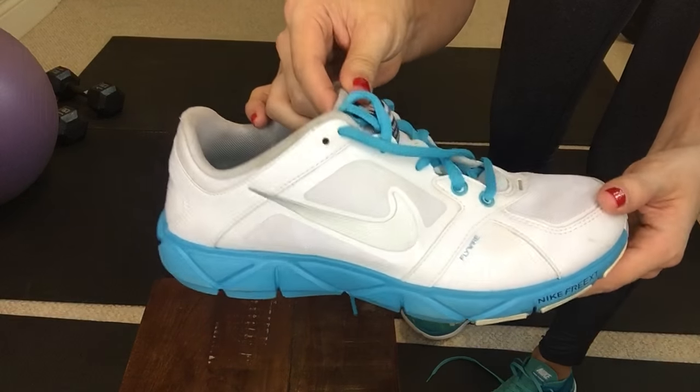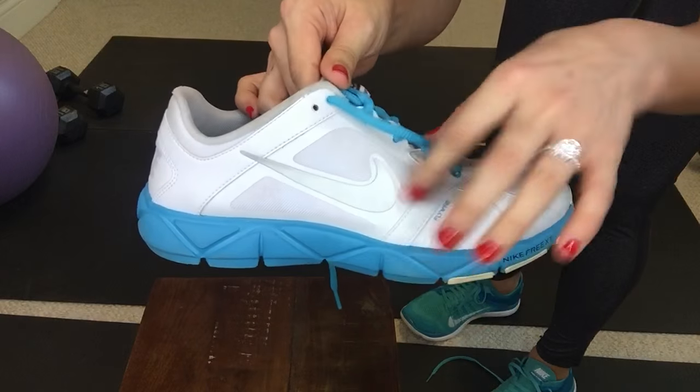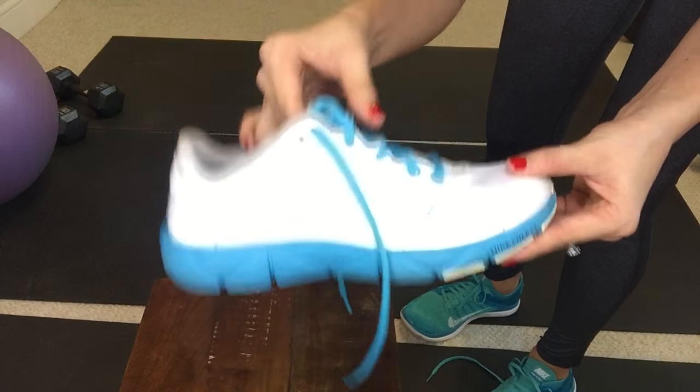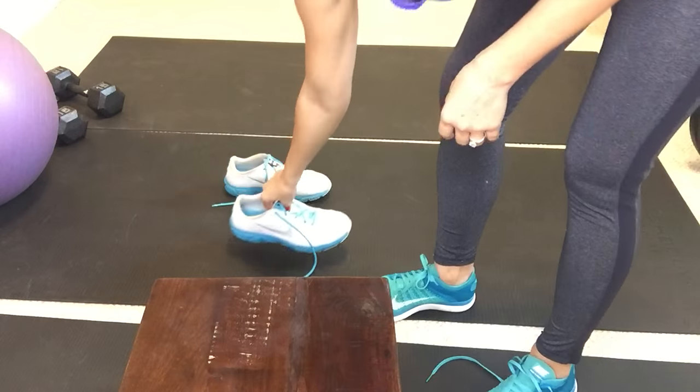Hey guys! If your foot is moving around during your workout, or if you've simply ever wondered what the heck this extra hole is for, I'm going to teach you how to create a lace lock or a heel lock to make sure that your foot stays secure during your workouts.